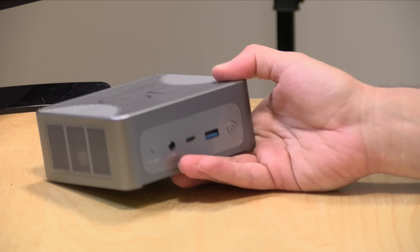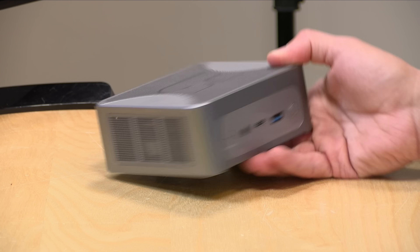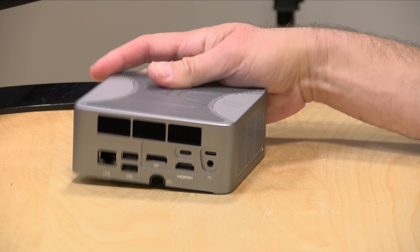Hey everybody, it's Lon Seidman. I've been reviewing mini PCs here on the channel for about eight or ten years at this point, and they keep getting incrementally better year after year. But the last year has been pretty crazy because we've been seeing a lot of really good Ryzen-based mini PCs make their way out into the market, and this new one from B-Link called the Sur 7 is probably one of the best ones I have ever looked at.